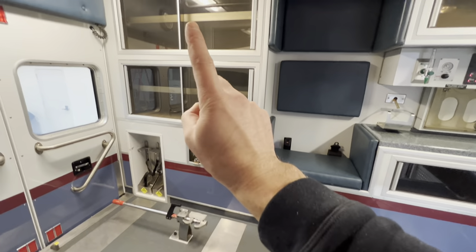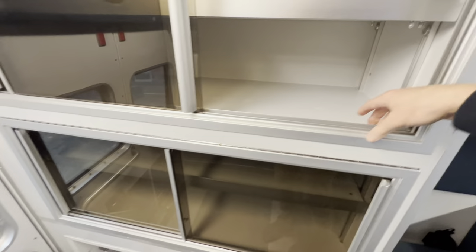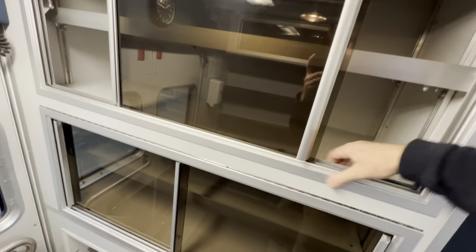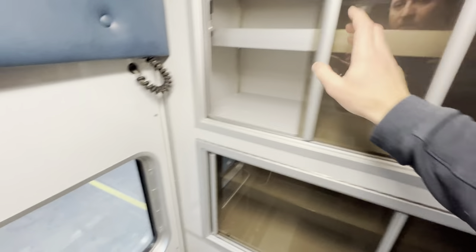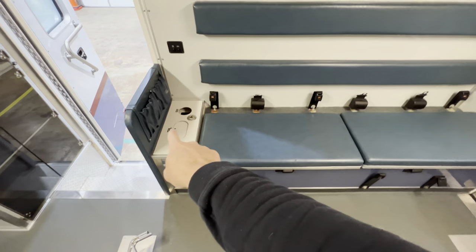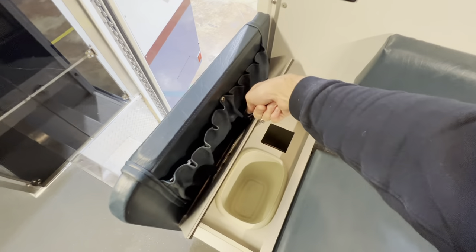All the cabinets slide nice and free. These cabinets are all flip-ups — there's a lever here, you pull those and all these levers flip up for easy restocking. Then close those back down — they're not going anywhere. Same thing on the other side: flip up. This is another cool little cabinet. You have your trash can and sharps container goes in here.